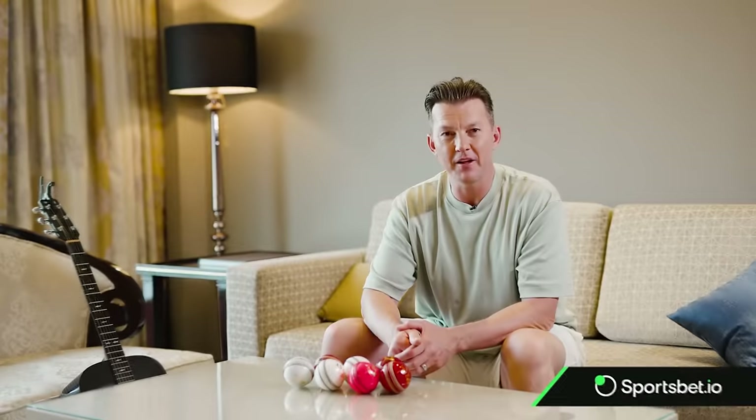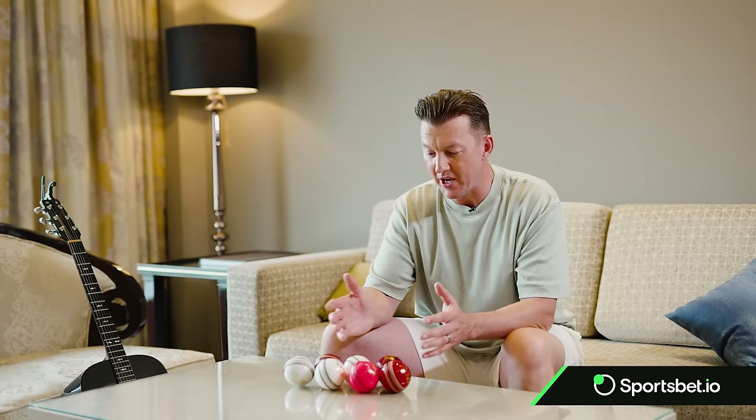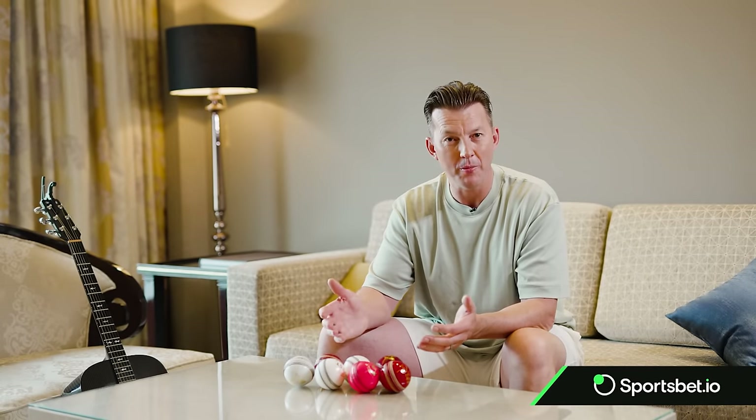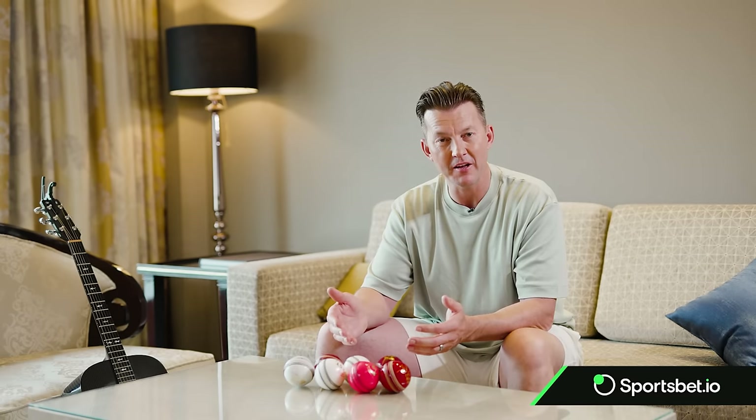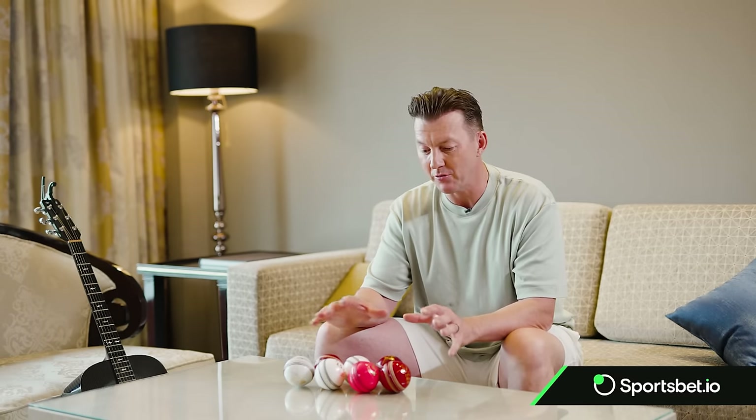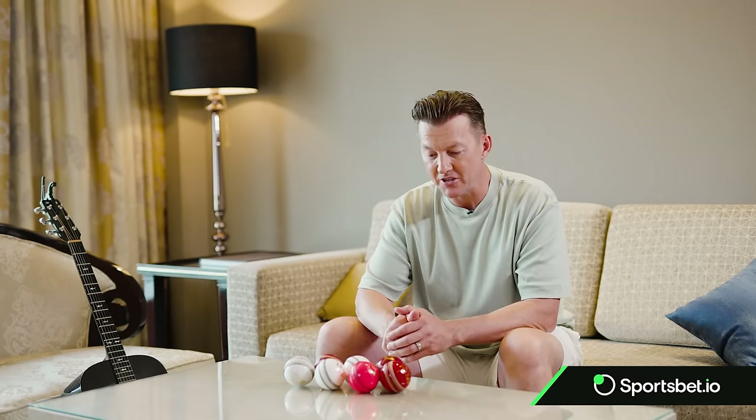Hi everyone and welcome back to Brett Lee TV. I thought today it might be a good chance to talk about the common cricket ball, the way it's evolved, the different colors, and my understanding of how I've had to adapt playing in different conditions.